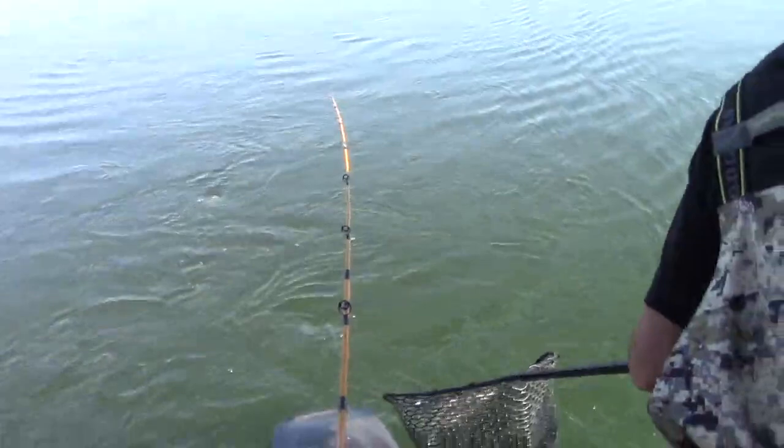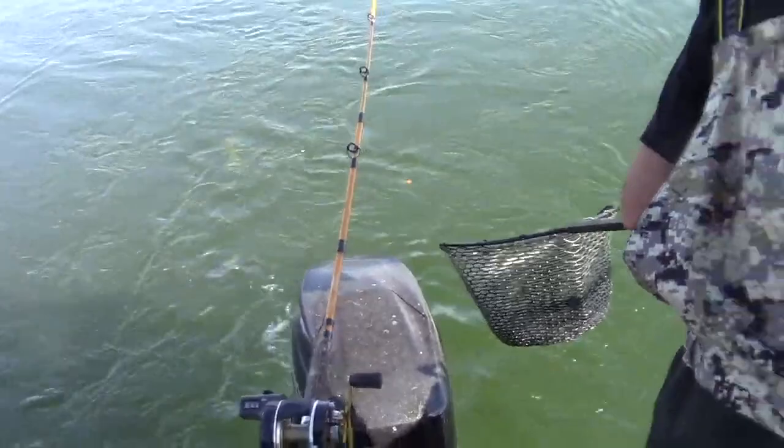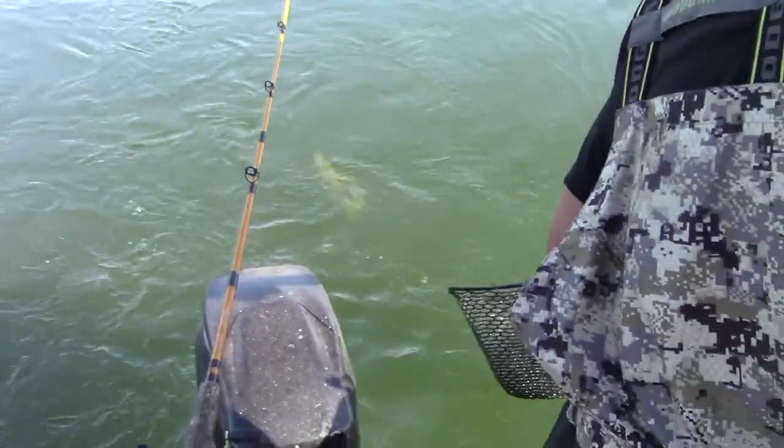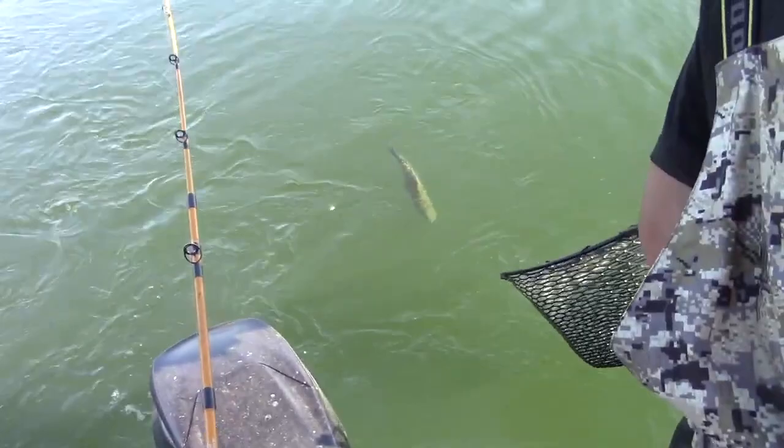Just keep reeling, Kerry. Just keep doing your thing. Here he comes. He's tired. Just keep reeling. Look at that fish — look at that monstrous fish. Number eight hook, guys. That's about a six pound rainbow. Yes! In the net! Right there!